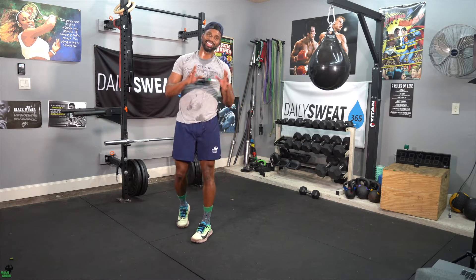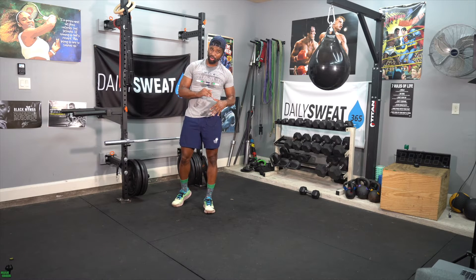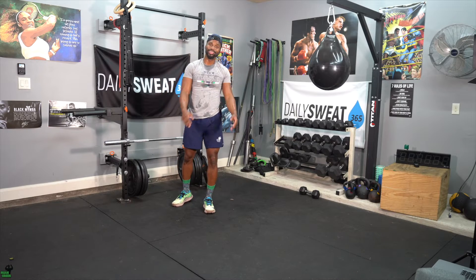What's up guys? Welcome to your Sweat Saturday. It's a partner workout, so text, call, DM, whatever you need to do. It's a fun one, but it's going to be a go-getter one — not one of those easy ones. That's all I can say.